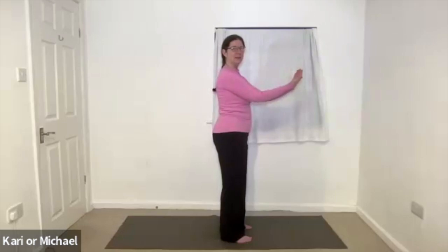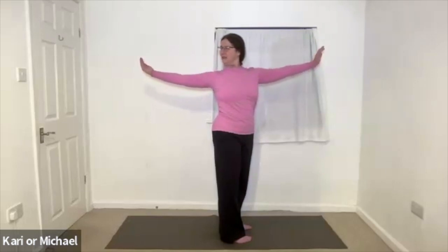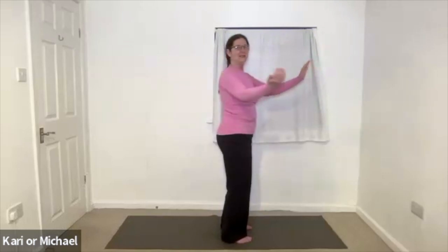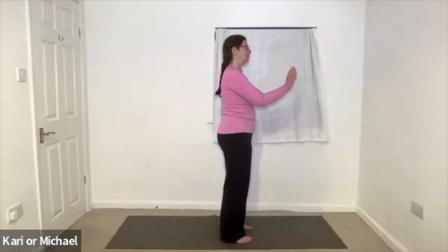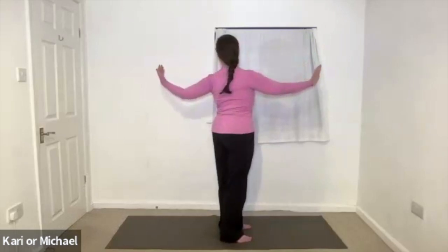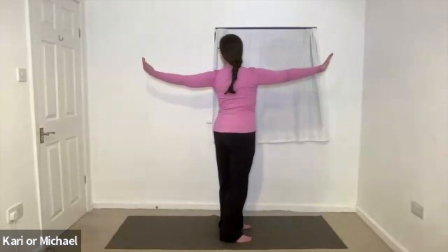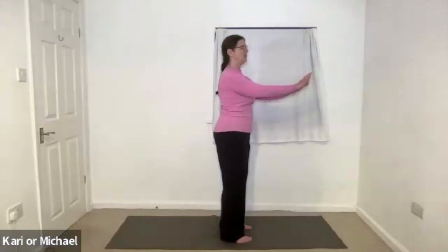Rotate the palms the other way. Inhaling as you open the arms to the back and front. Exhaling as you extend the arms, lift the sternum. And inhaling as you come back. Exhaling as you rotate the palms. Last time. Inhaling, opening to the back. Exhaling, extend. Lift the sternum. Inhale. Come back to the centre.